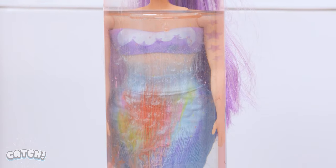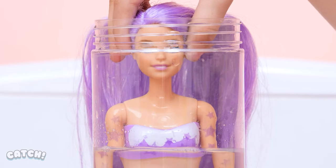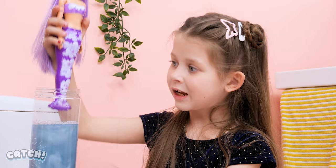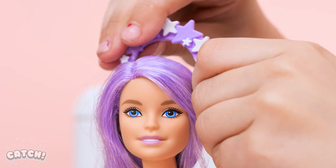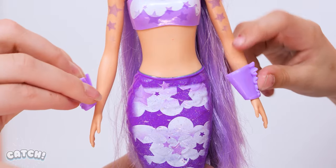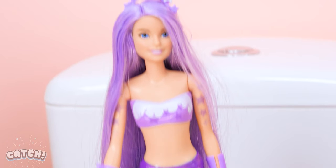Now dip her in the water and wait! Wow! The color changed! I love purple! And you can add some fins and a tiara, too! Pretty, isn't she?